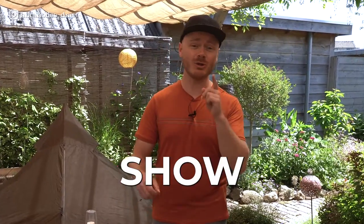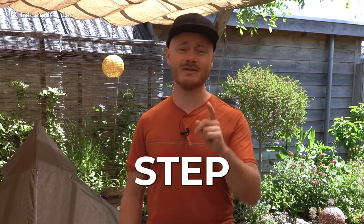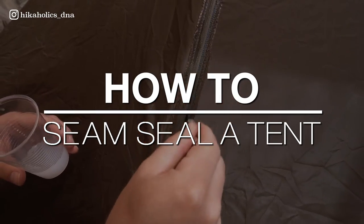Hi, welcome to another Hikaholics video. In this video we will show you how to seam seal your tent. We will take you through the process step-by-step. Seam sealing is a crucial step in preparing your tent for outdoor adventures as it ensures that your tent remains waterproof and provides a comfortable shelter from the elements.